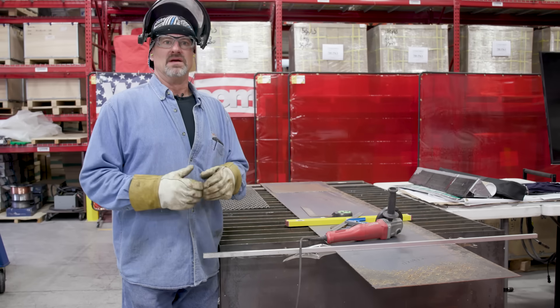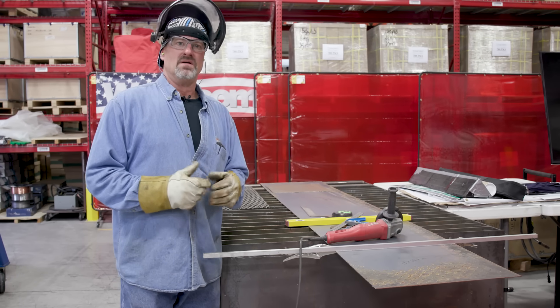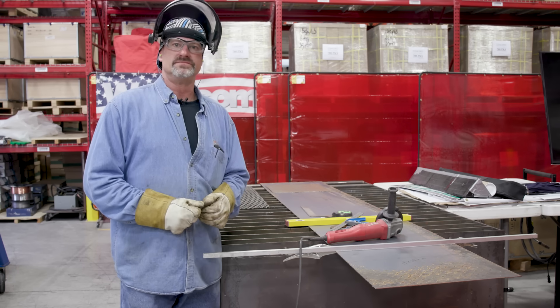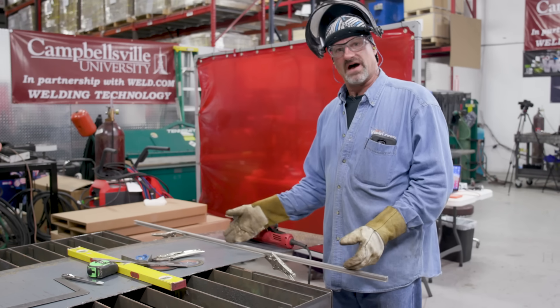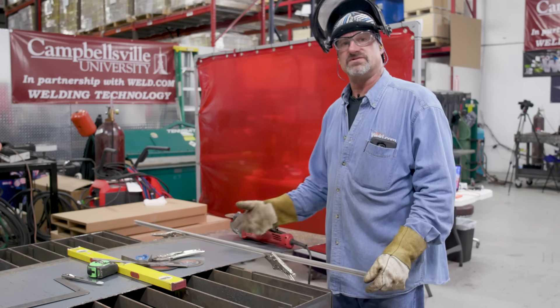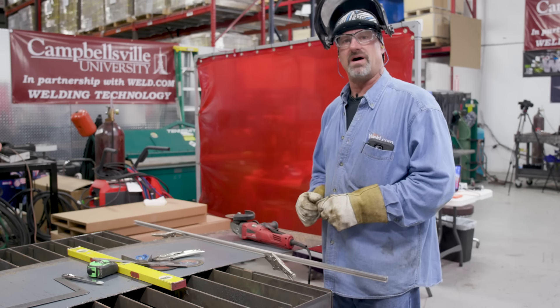I wanted to move on to the next step — it's kind of a bigger project. I'm going to start cutting this firebox, so I'll cut all the pieces up, prep them, and then we'll start putting it together. I forgot to tell you guys to use a little guide to make your pieces nice and straight. I just got a little piece of extruded aluminum that I clamped down so I can get a nice straight line and have a nice square box.